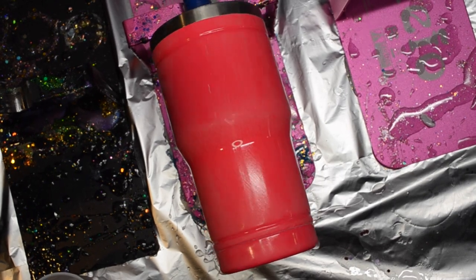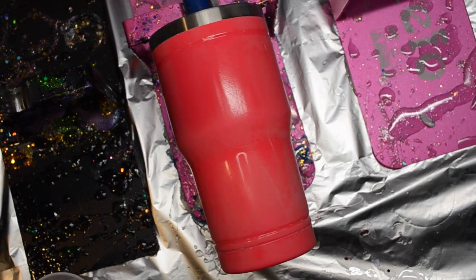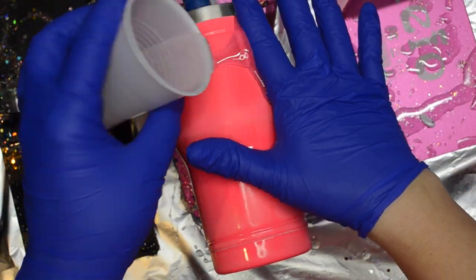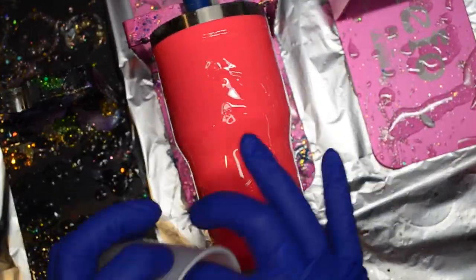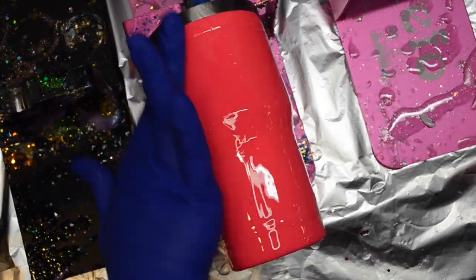You can purchase tumblers that are already pre-painted and go right over them. This is one I purchased in a pack at a farm supply store. It came with this pretty neon pink paint, so no need to spray paint. I did sand it and wash it just to give it a good grip for my epoxy.